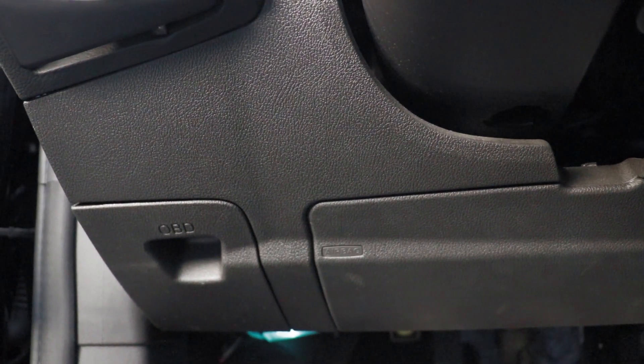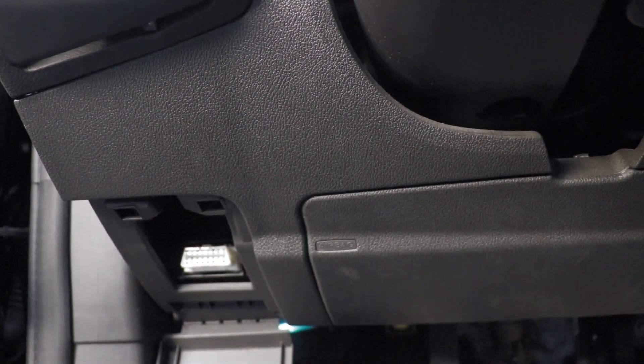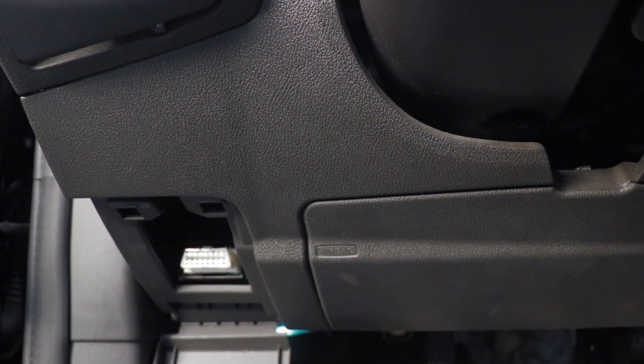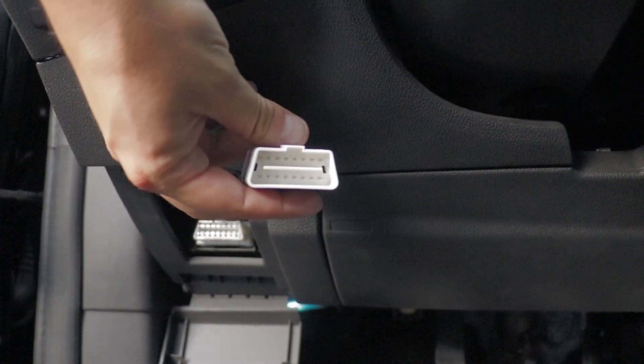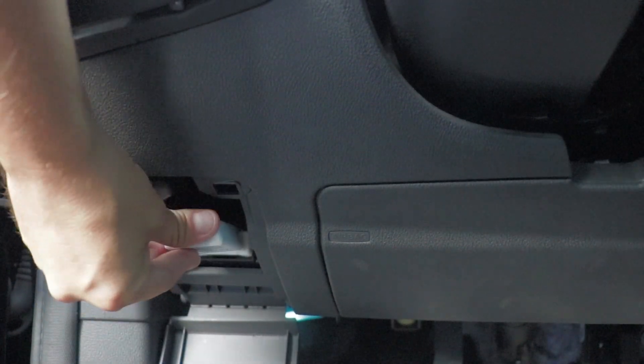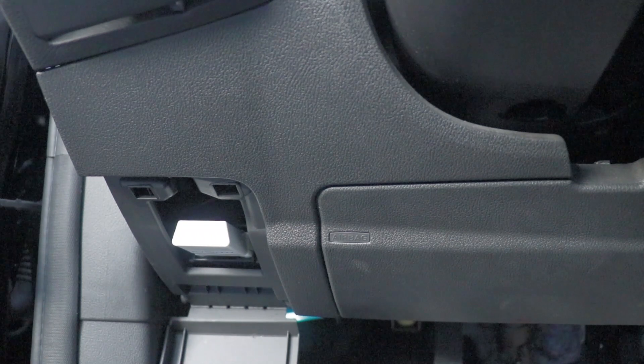So here we are at the driver's side. I'll go ahead and open the OBD port. You can clearly see it is right there and extremely accessible in this car, fortunately. That's a trapezoid shape, and this connector is also the same shape. So I'll just match it up and stick it in there. Very easy — anyone can do that.